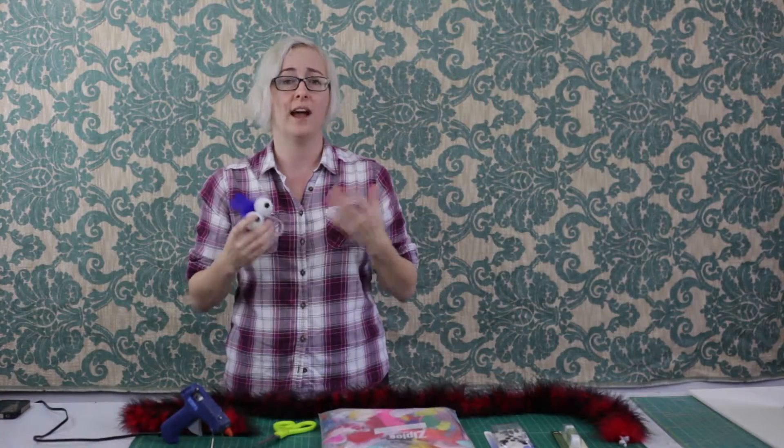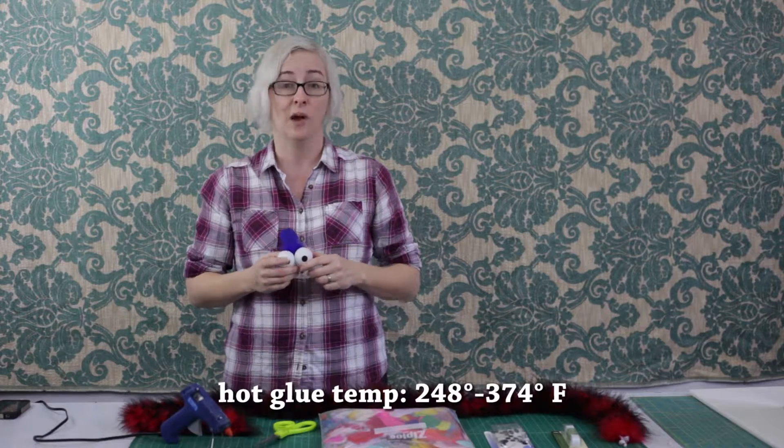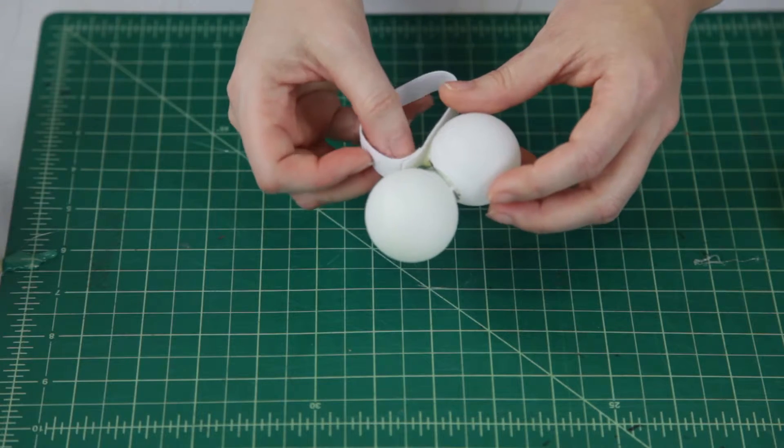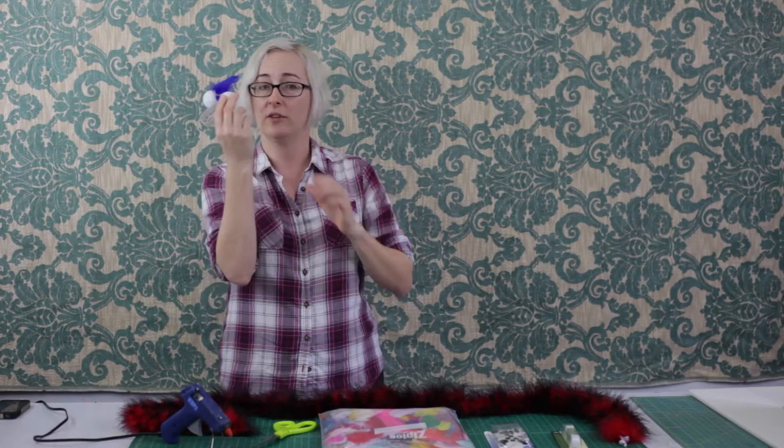Wait for that to dry. While we're waiting, a little safety announcement: hot glue is hot. Moving right along — you want to glue your elastic loop to the underside of your ping pong balls, thus covering up your little logos.